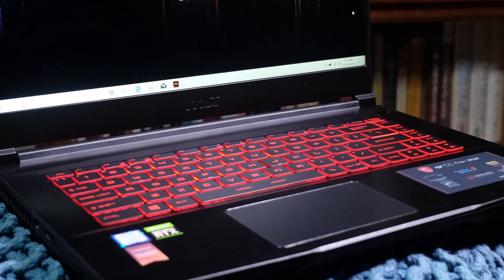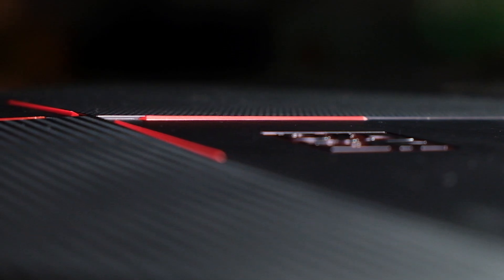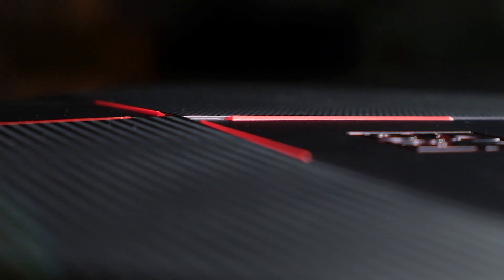The MSI GF65 Thin versus the HP Omen — two well-built machines, two very close in specs as far as performance is concerned, but what's really going to differentiate these machines is the ergonomics, the usability, and some of the specs that are outside of performance.